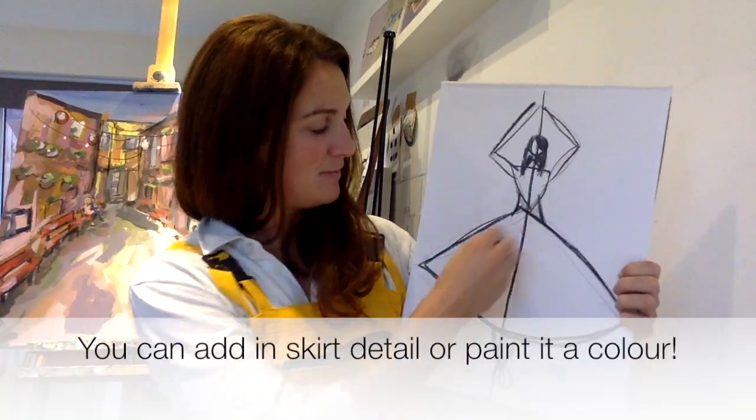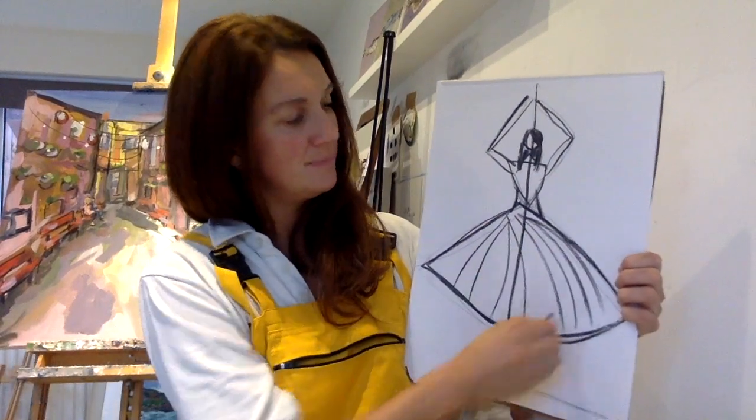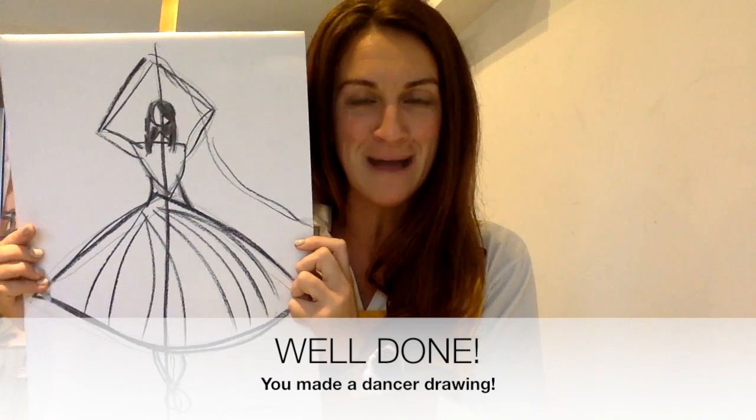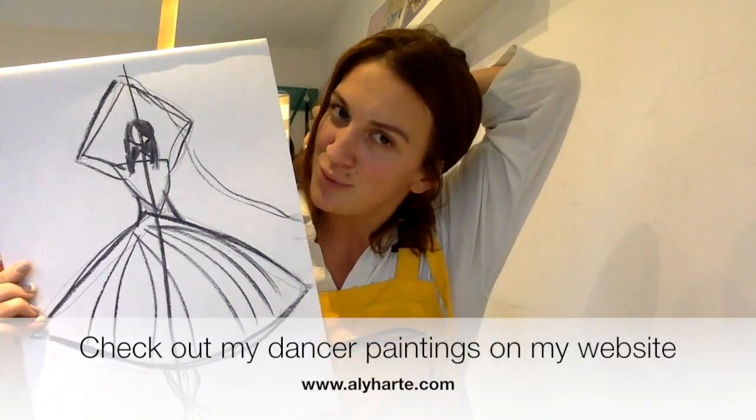You can fill in the skirt or maybe you want to do some lines on it. That's how you break your dancer down into a really simple format — please show me your dancers, I would love to see them. You can subscribe to my channel and see lots of other videos to help you. Thank you for watching — find me on social media: Instagram, Facebook, Twitter. But for now, let's see your dancers!